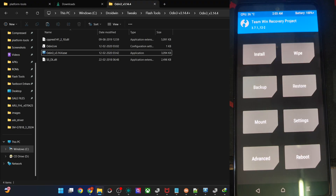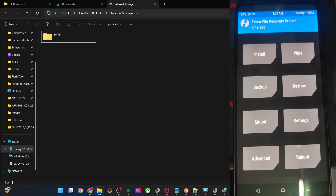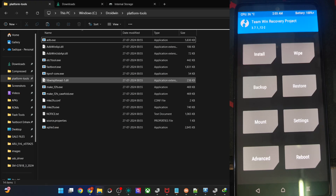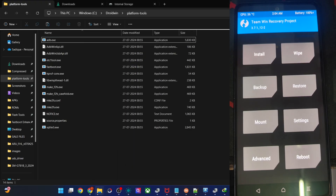The phone is shown in recovery and storage is accessible since formatting removed the encryption — simply copy and paste the ROM file onto the phone. If the phone is not shown on the PC, transfer the ROM into the platform tools folder, rename it to rom.zip, and use the command: 'adb push rom.zip /sdcard'. You may also use a USB OTG pen drive. Do not use 'adb sideload' — that is for custom recoveries like TWRP or LineageOS, not for stock recovery.